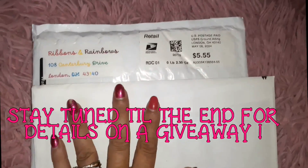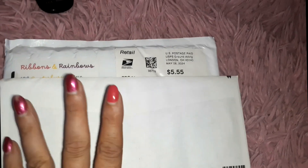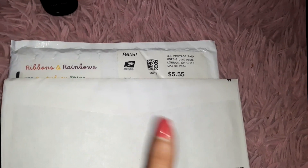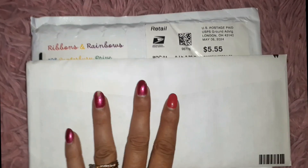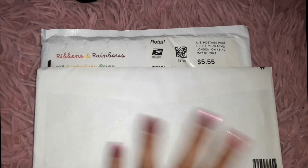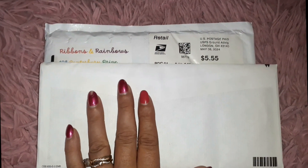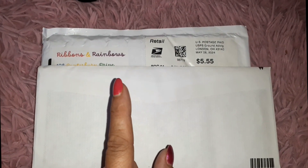I got this package from Ribbons and Rainbows — it's actually someone my husband went to school with who started her own small business. My husband wanted to get me a gift for Mother's Day and support a small business as well as one of his friends.